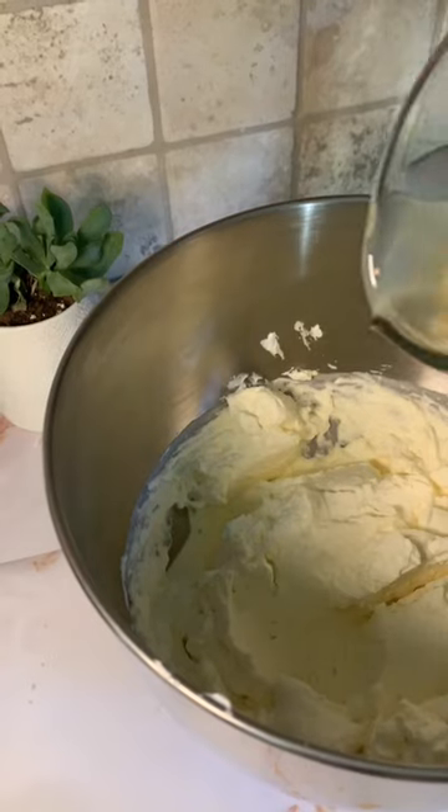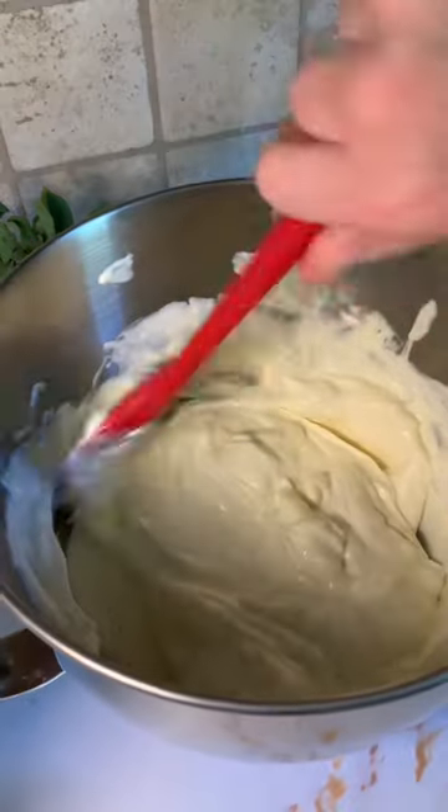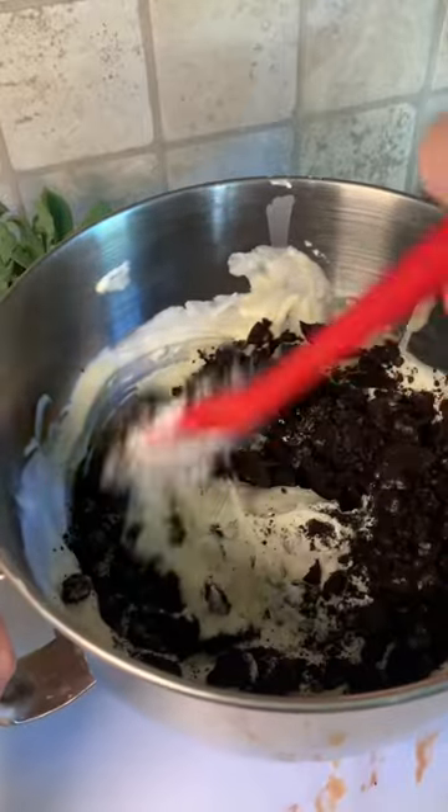Remove the bowl and then we can add eight ounces of sweetened condensed milk. Fold that in with the spatula. Then we can add our 12 crushed Oreos and fold those in too.